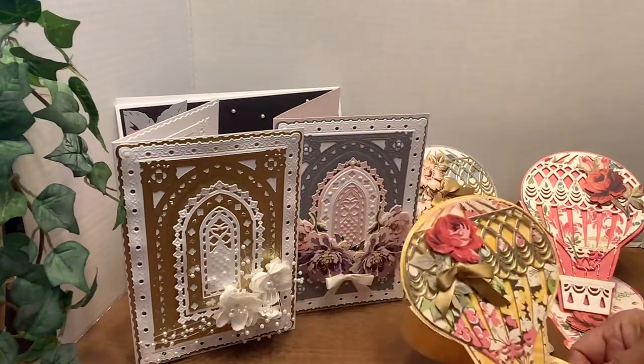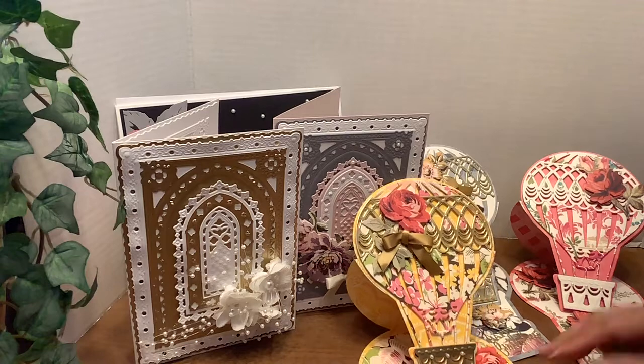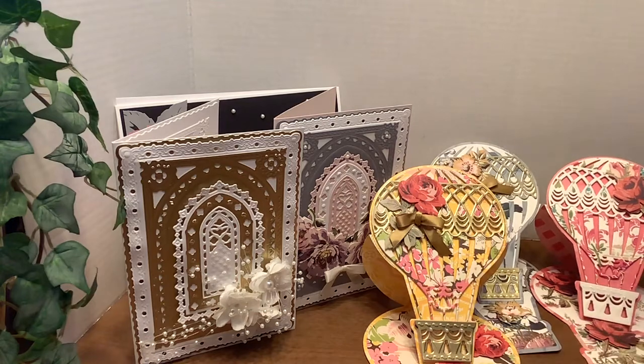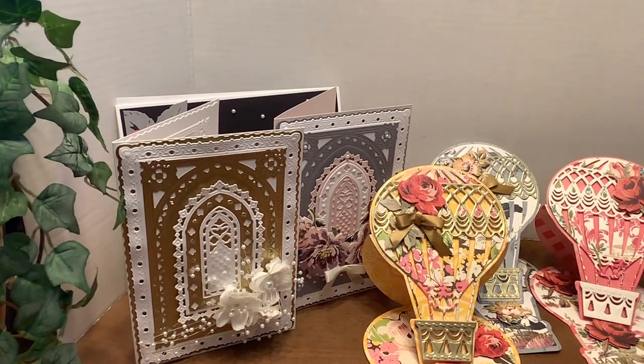So these are the cards that he has to choose from, and I can't wait to see which ones he will like. I appreciate your watching. If you like my cards, please give me a thumbs up. Thank you for subbing. Thank you for returning. Stay safe. Be blessed. Bye-bye.